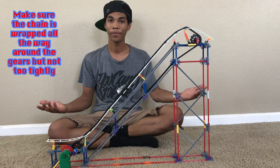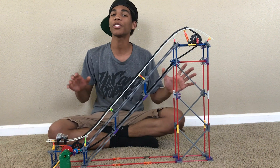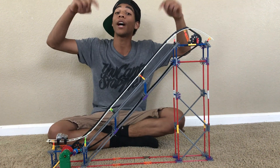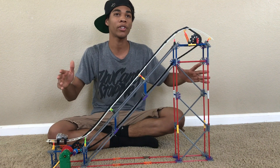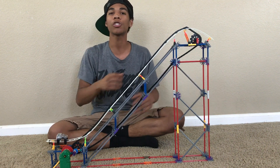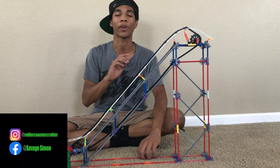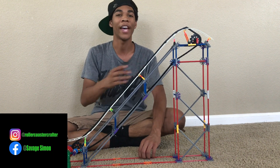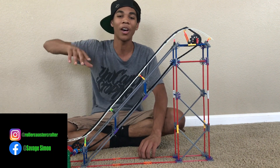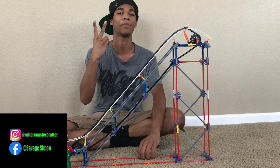That's going to round up this tutorial. Let me know in the comments if you have any questions or problems with your lift hill — I'd be happy to help. You can also DM me on Instagram at Rollercoaster Crafter. Follow my page for exclusive looks at Knex roller coaster content, and don't forget to like and subscribe for more videos.